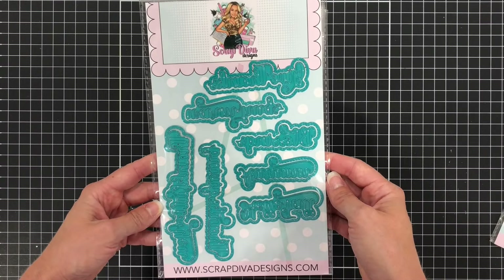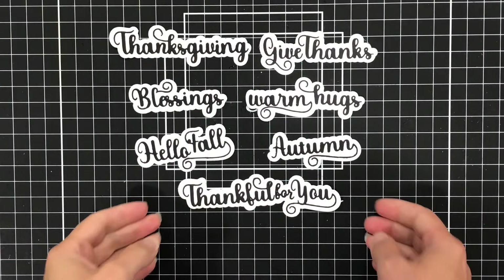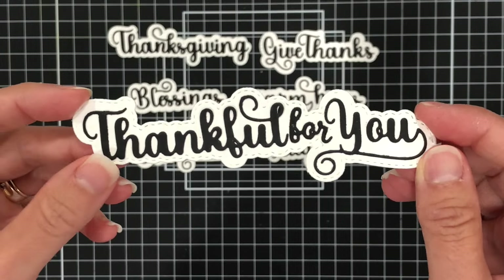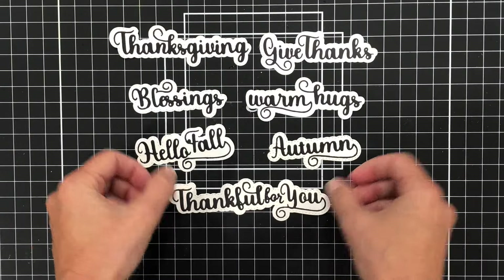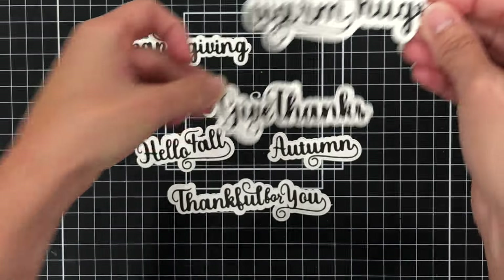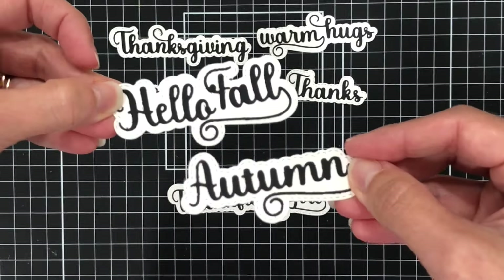And then there are the Thanksgiving Words. When die cut, you have the words 'thankful for you' in a beautiful script font, 'warm hugs,' and 'give thanks.' If you look closely at the shadow layer, there is stitching on the outside of the shadow layer, which is really pretty.